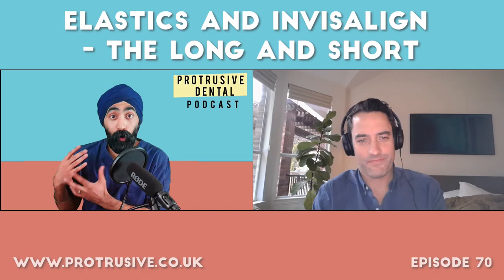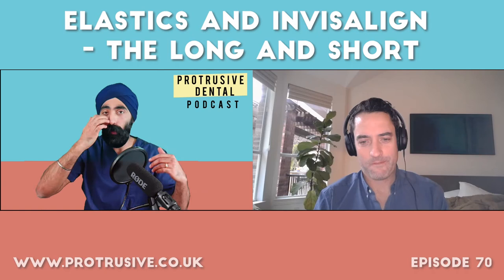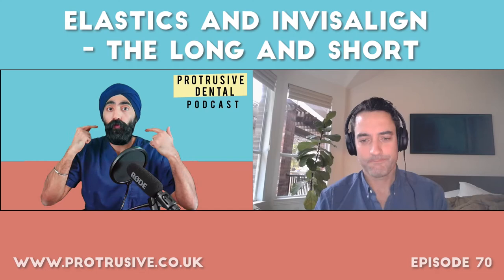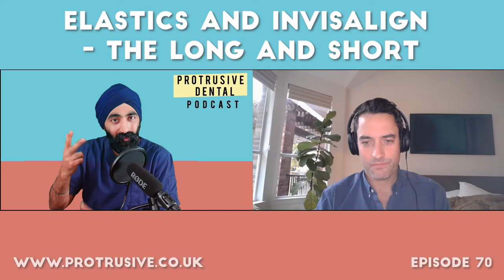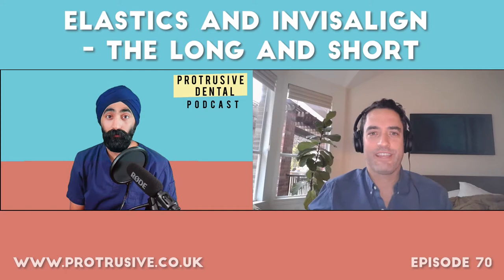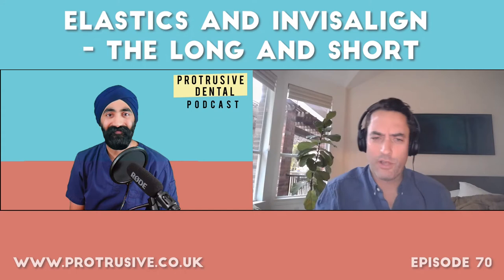A popular approach in the UK and Europe for mild posterior open bites — less than a millimetre — is to cut the distal of the lower canines on the aligner and allow some dial-type movement or over-eruption of the lower premolars and beyond, then retain at that level about four weeks later. Is there a place for that in your practice? Absolutely — it works if your diagnosis is correct. If you have a prognathic mandible with a low mandibular plane angle and just cut the elastics expecting molars to super-erupt, it won't happen.